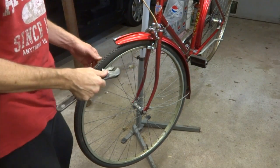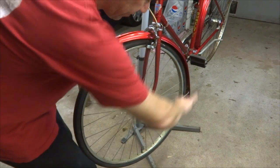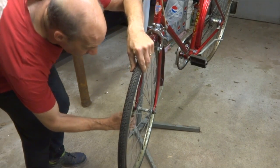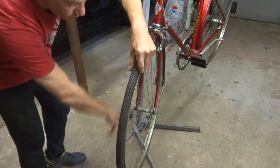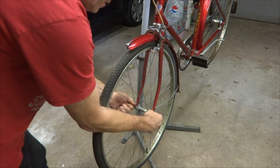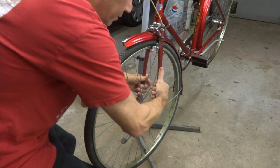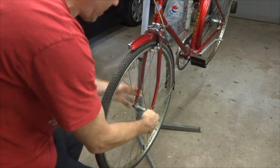I'm going to start off by removing the front wheel. I got these axle bolts here, so I can loosen these. On this old wheel, I have to pull the forks out to release the wheel — it's just kind of locked into place there.